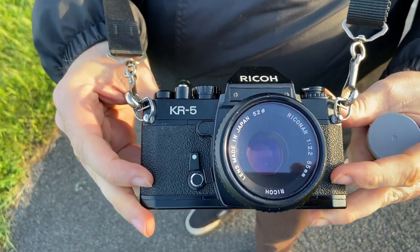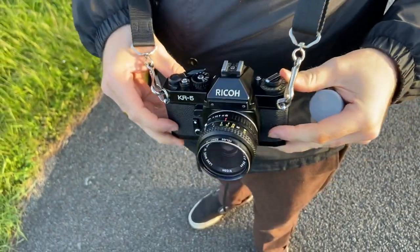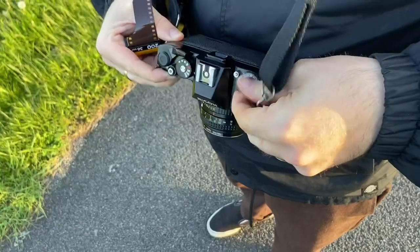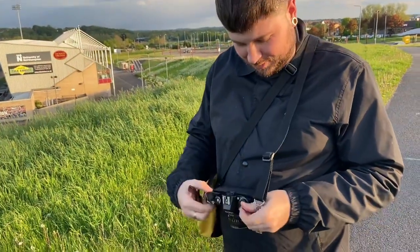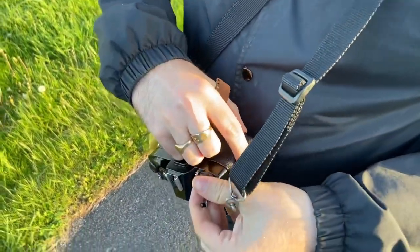So yeah, Rico KR5 — thank you, Skiers. We're going to push this to 800, push it two stops, and see what happens.